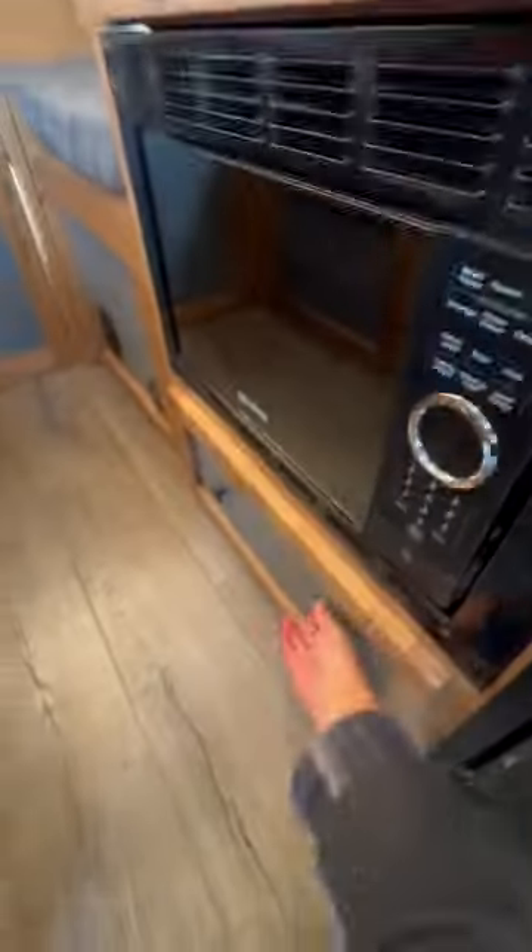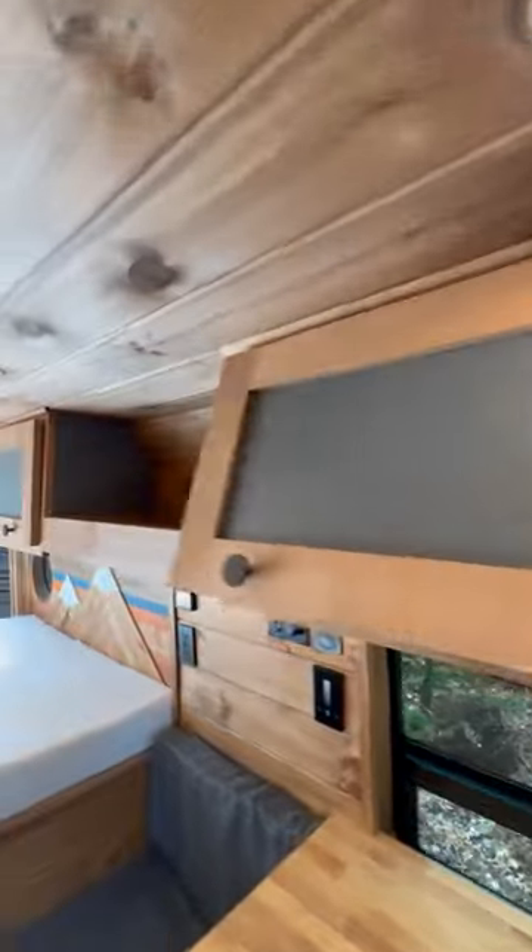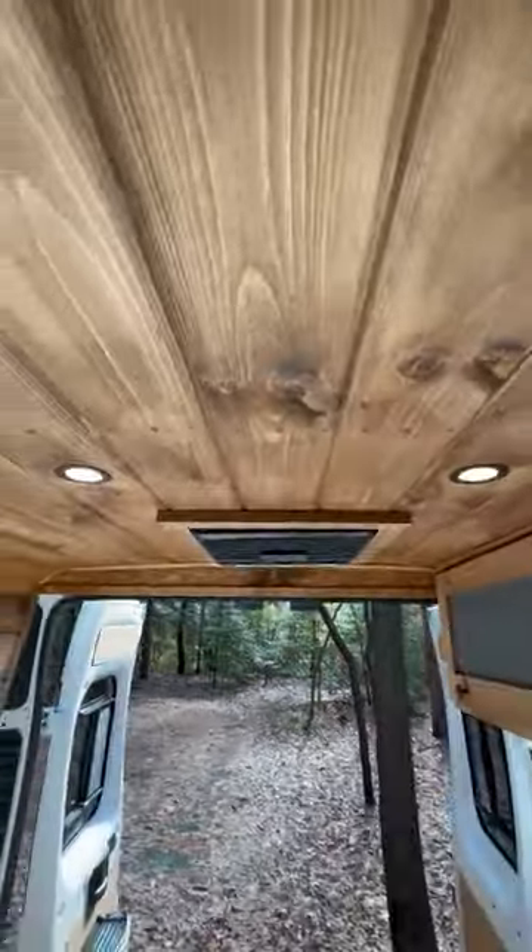There's a four cubic foot drawer for additional storage, a microwave, another drawer over here, and venting windows — two on the back doors and one in the bedroom. Overhead roof locker storage here and here, shelf storage, two more over here, and the Mēdics mobile air conditioner.